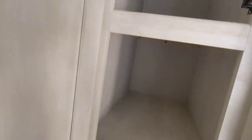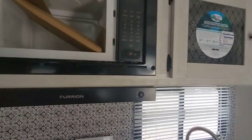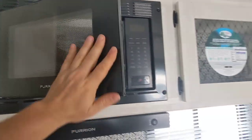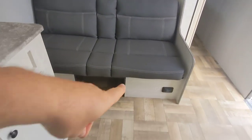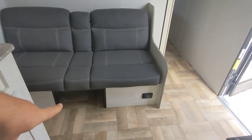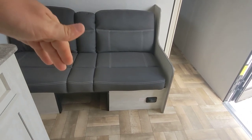I just wanted to show you some more of the storage space right next to the fridge. There's a Furion microwave — pretty decent size. There's also a cutout underneath the sofa for storage, which is a lot easier than trying to pick it up and put stuff in there.